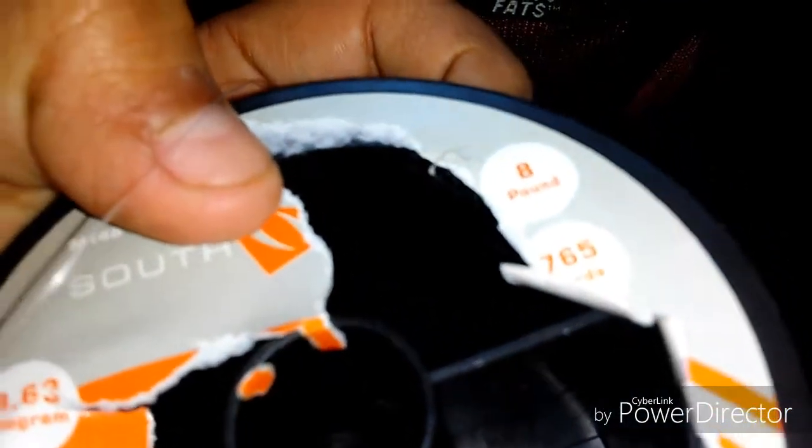Then eight pound test right here — eight pound test, 765 yards. And I got some — this is like a pearl power bait, I think. I got it in the tackle box. That's what I have in there.